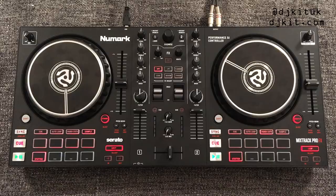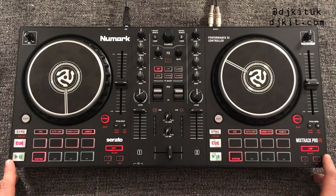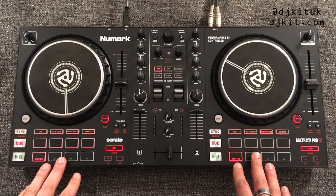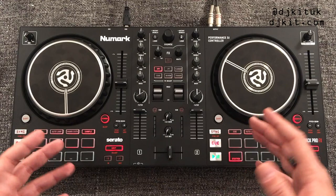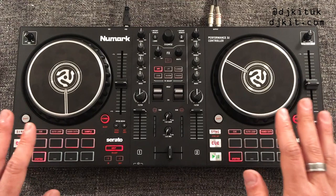Here is the Numark Mixtrack Pro FX, plugged into Serato DJ Lite at the moment — it does work with DJ Pro but I'll get onto that later. To get DJ Lite, once you've got your controller you register at numark.com/register, then go to serato.com, download Serato DJ Lite, install it, and then plug your controller into your laptop and you're ready to mix.